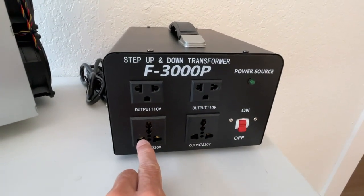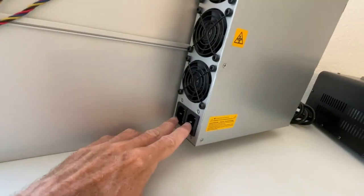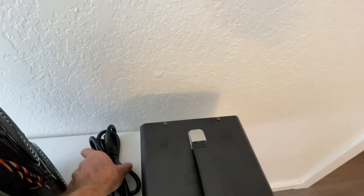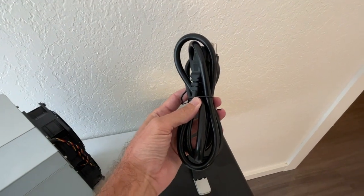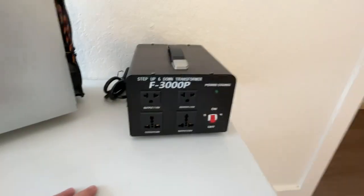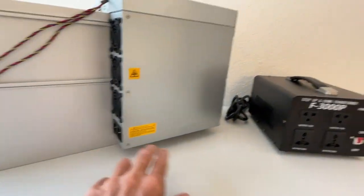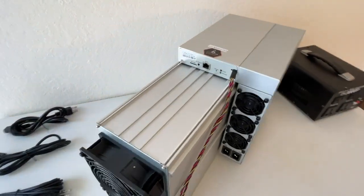I bought this one on Amazon because it's convenient — I can connect these two cables, one here and one here. When I connect it, this cable goes to the wall at 110 volts, it goes into the machine. You turn this on like this and then you connect the miner from here to here and it starts the machine.